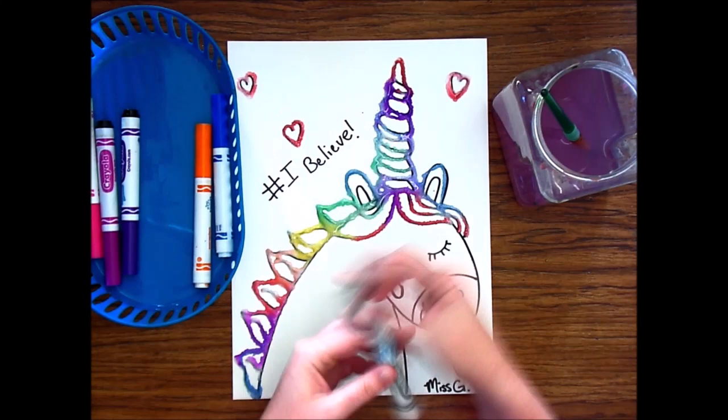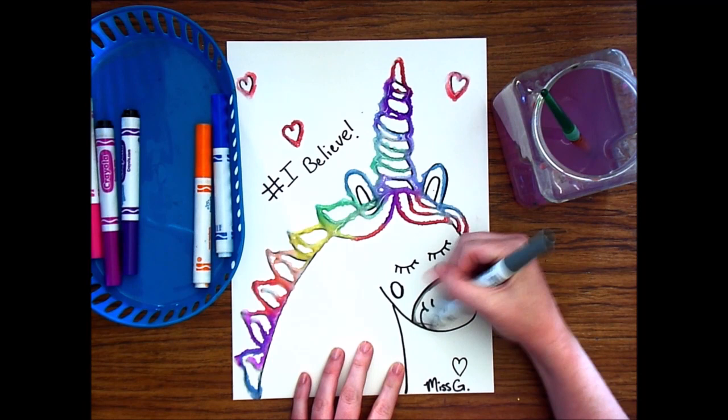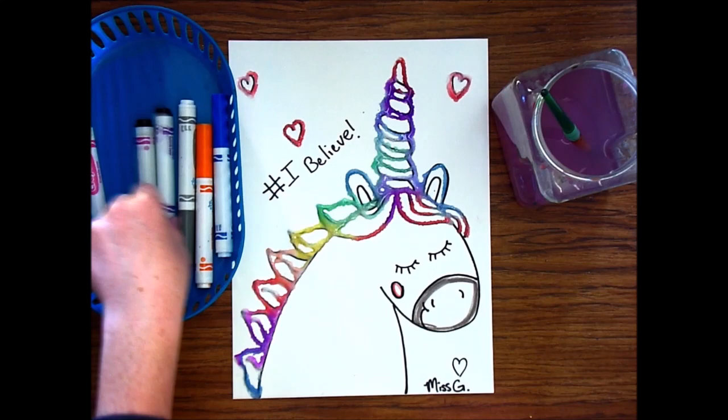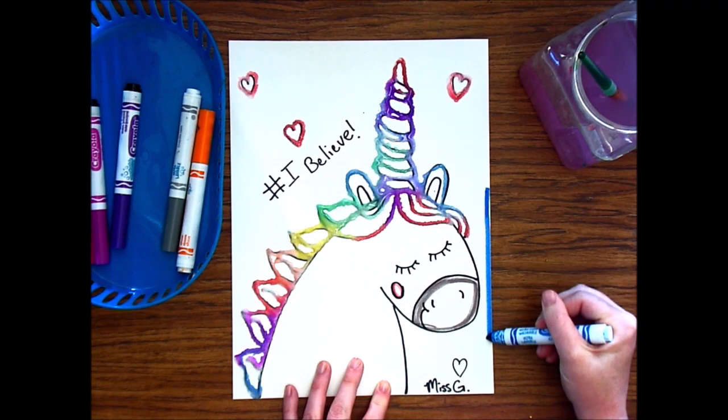My salt and glue is dry. I'm going to start adding some more colors with my Crayola washable markers. I'm outlining what I want to have a little bit of color — outlining the nose in gray. Then I'm going to take my paintbrush with water and spread out the color with the water and my paintbrush.